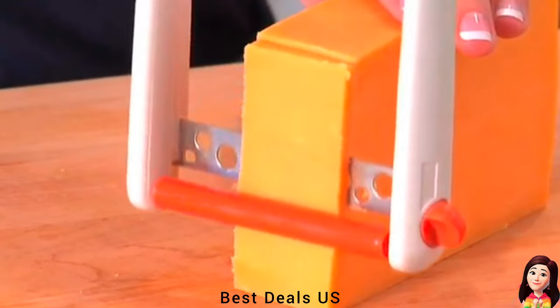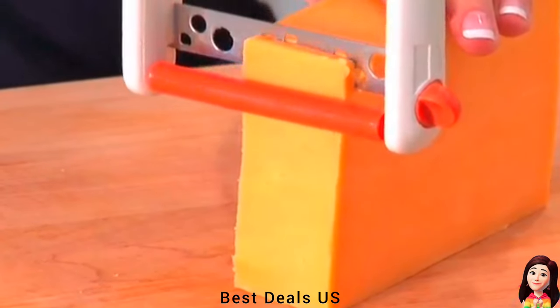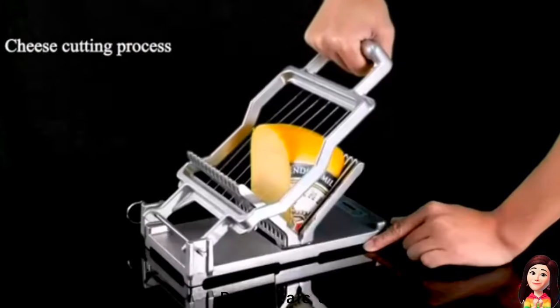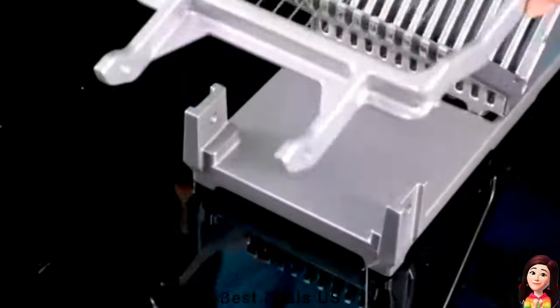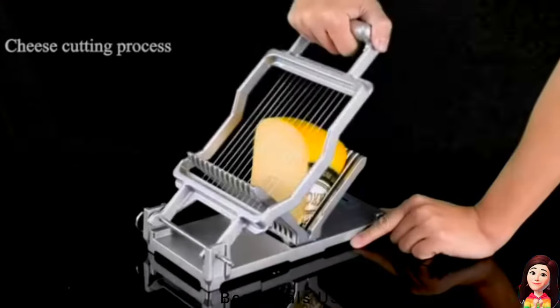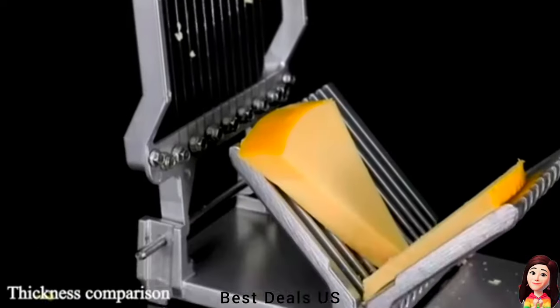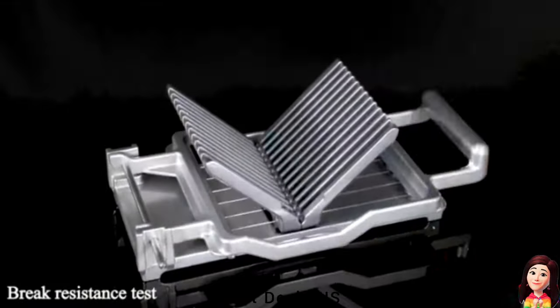17. Cheese Slicer. Perfect for semi-soft block cheeses. Product link is given in the seventeenth link. 18. Cheese Slicer. Can evenly slice a whole piece of cheese into several slices at one time. The cut surface is smooth and flat, which is efficient and labor-saving. It is suitable for commercial occasions. Product link is given in the eighteenth link.